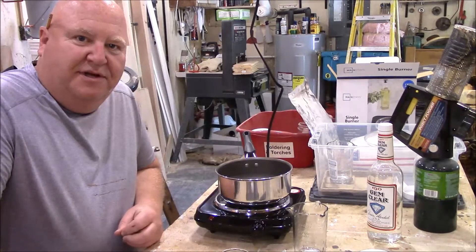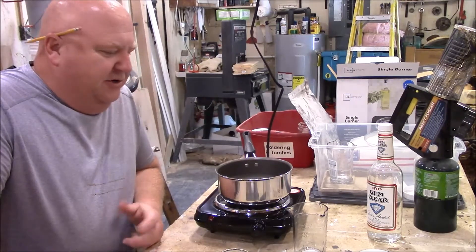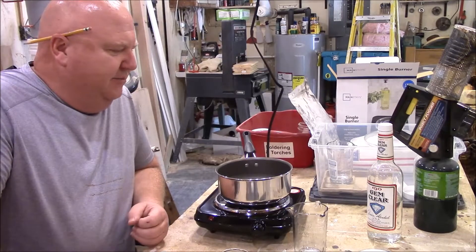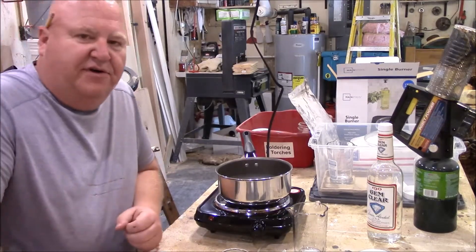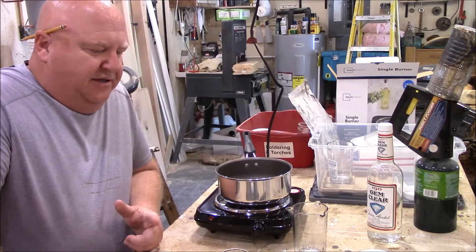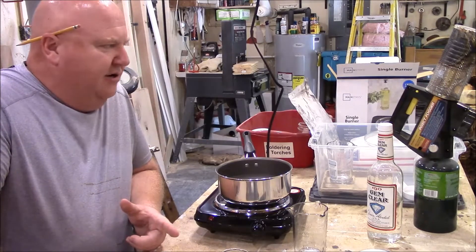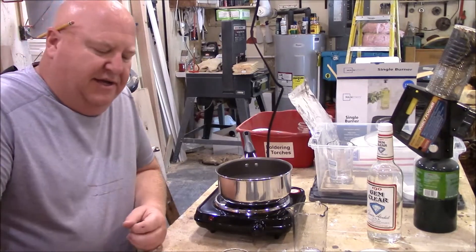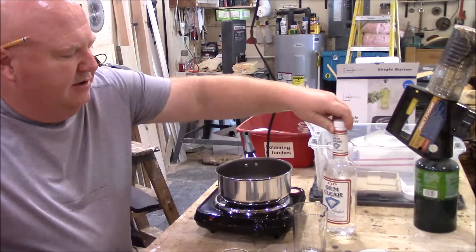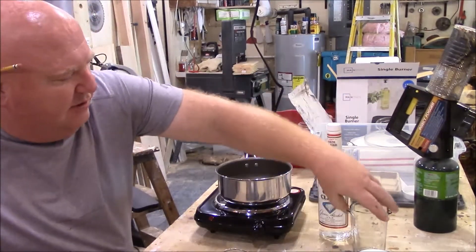I'm Andy Orman here with Honeysuckle Hill Bee. Today I'm going to show you how to mix up your oxalic acid mixture using the insect fogger for treatment of varroa mites. The important ingredients are of course the oxalic acid and the alcohol. You need the 190 proof alcohol.